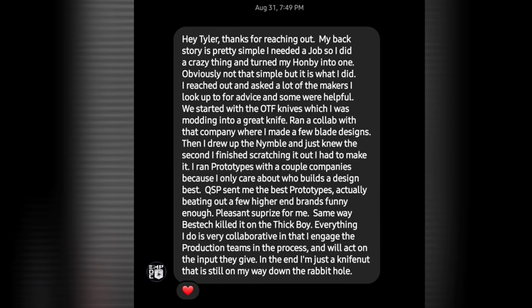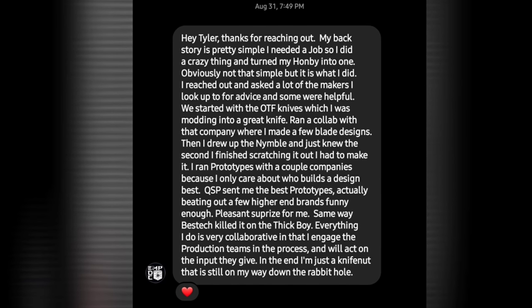I can't stress enough that I will go out of my way to check out his designs from here on out, just because of the customer service and style that he brings to the table. Here's his response to me just asking about his backstory and thanking him for reaching out.